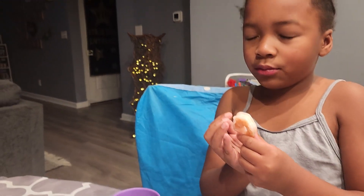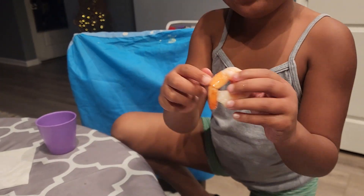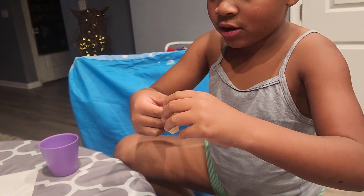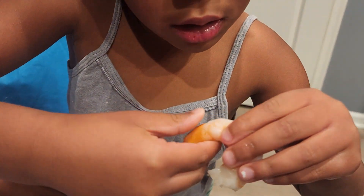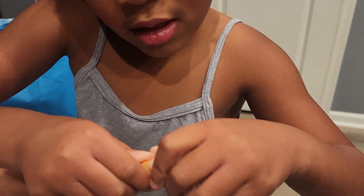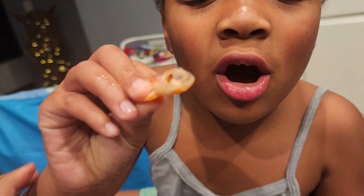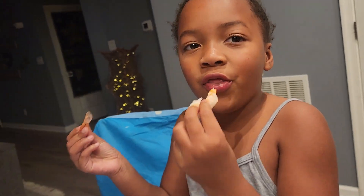First thing first, you gotta say your grace. Okay, so you see this little pony part right here? You squeeze the bottom and the top of it like this, then you pull the shrimp at the same time, and you get all the meat out of it — so you taste all the meat.